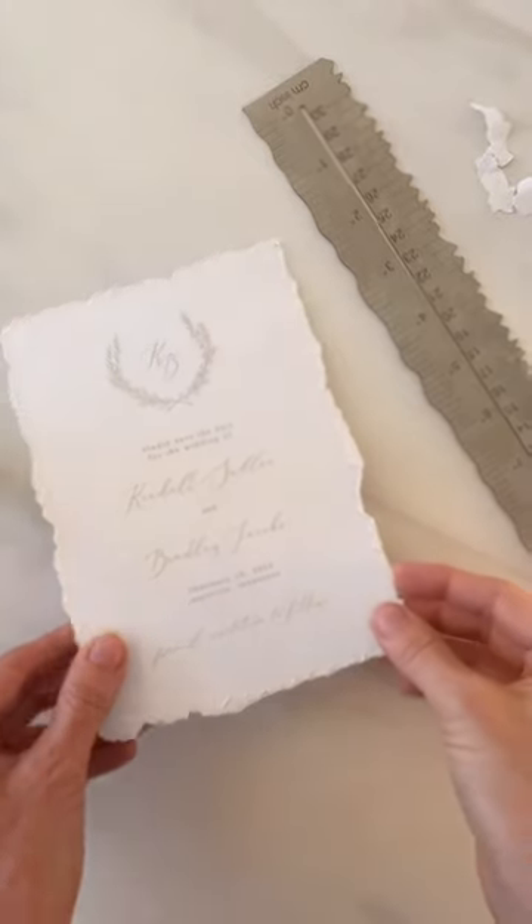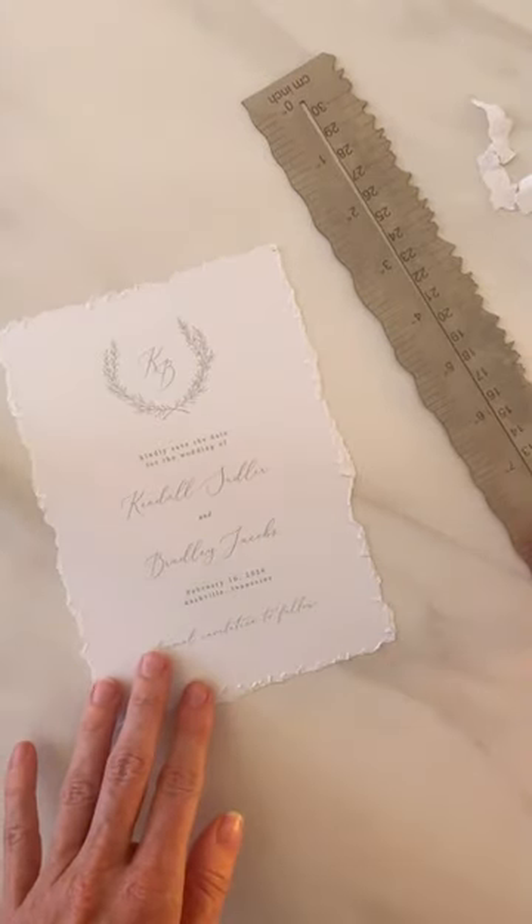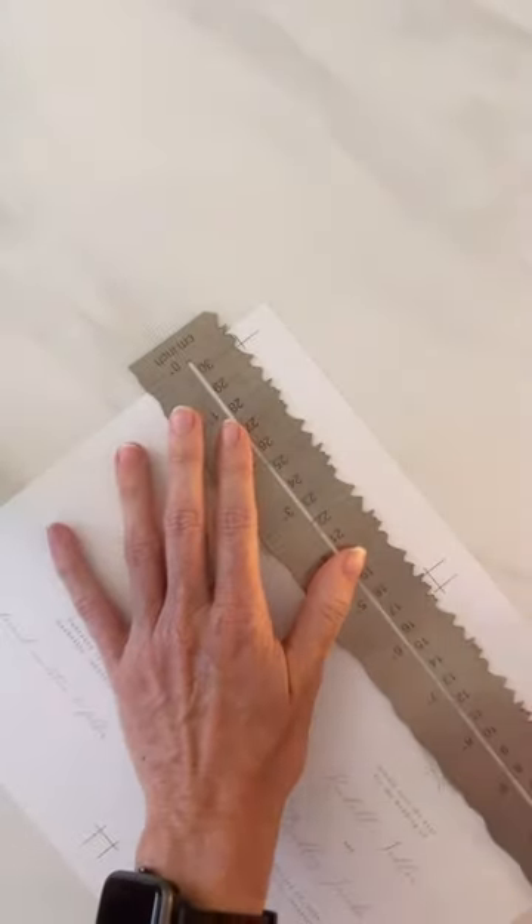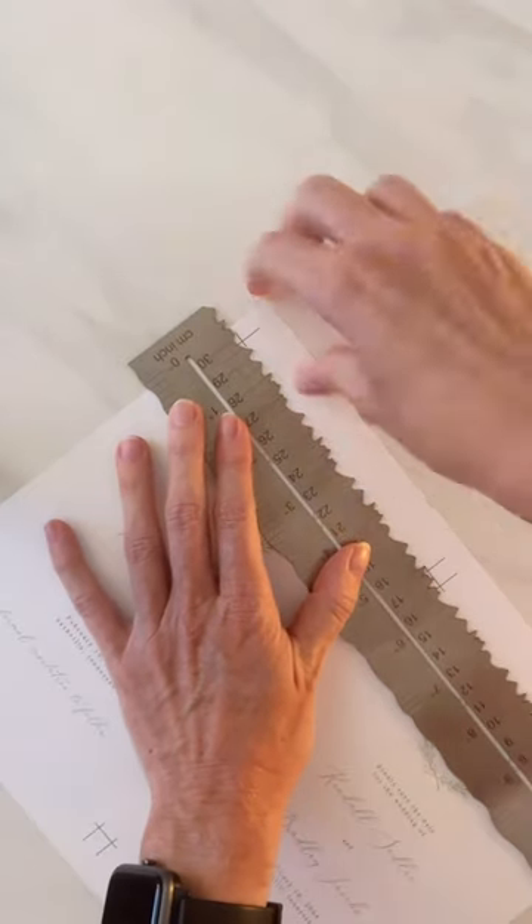Creating these beautiful cards with this nice deckled edge is super easy to do using this tool. Print your design on a larger page size and make sure to add trim marks. This little tool has two different sides for two different styles or looks of tearing.